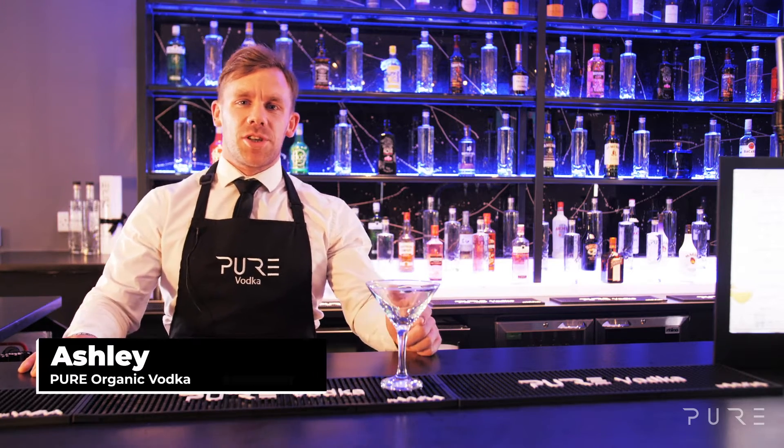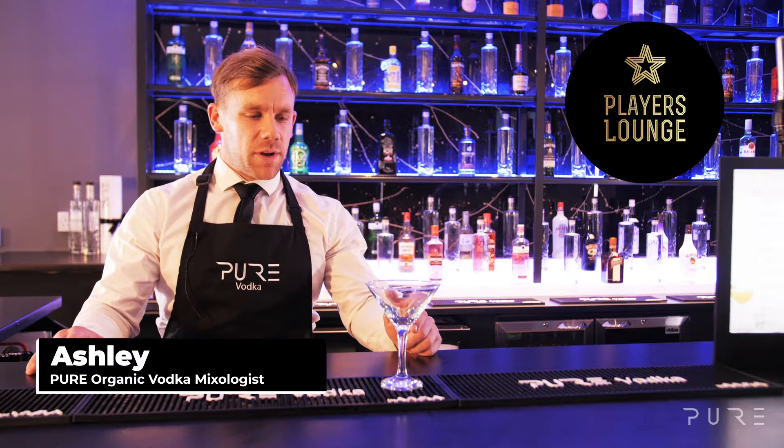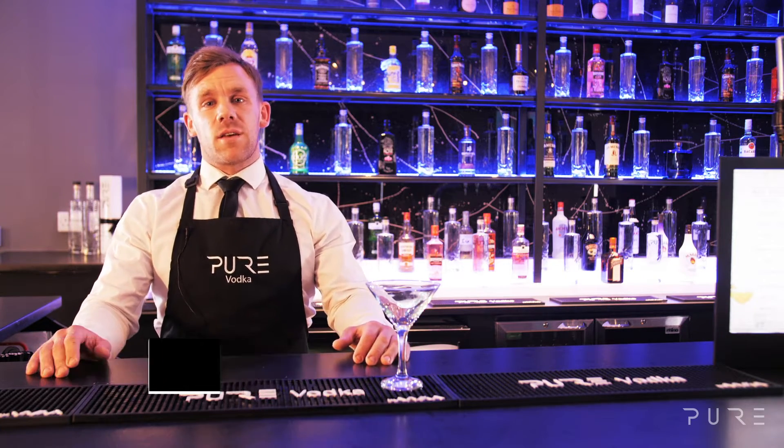Hi everyone, I'm Ashley the Pure Vodka Mixologist and I'm here today at the Players Lounge in Biliriki where I'm going to walk you through how to make the classic Cosmopolitan.